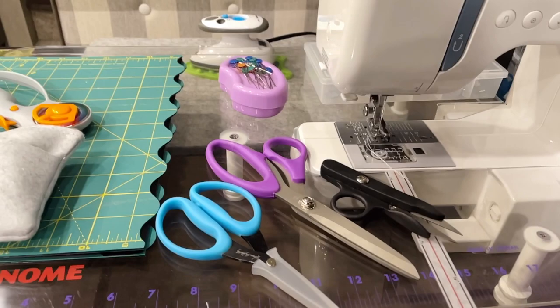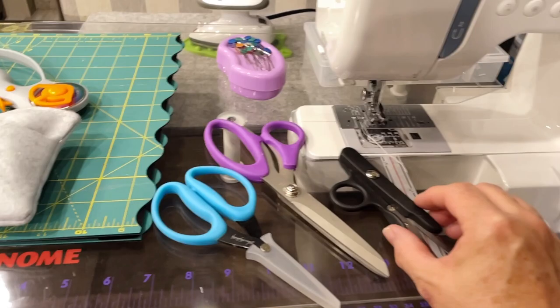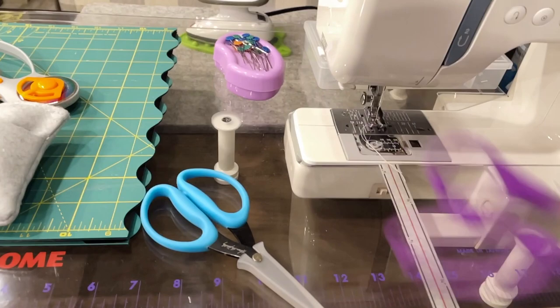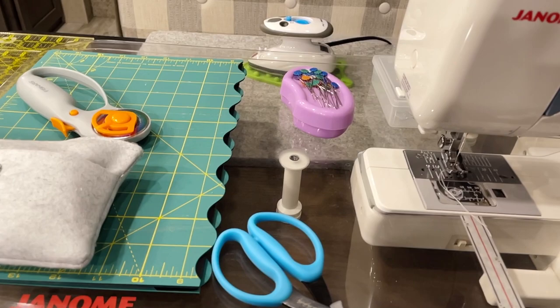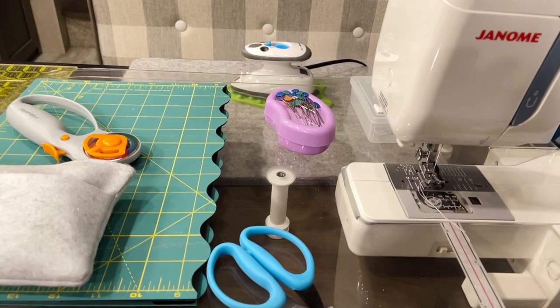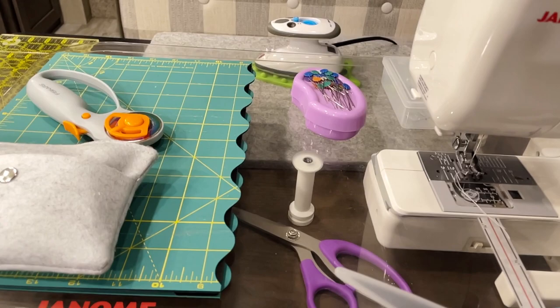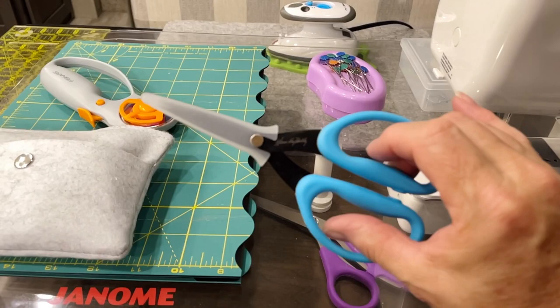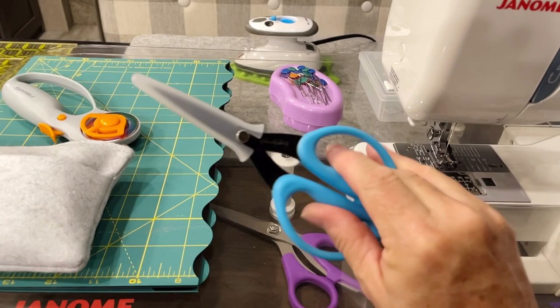I didn't want to bring everything - I didn't want to take the risk of losing something or not having room to store it properly. As far as scissors go, I brought my snips, some good fabric scissors but not my best ones - these are titanium coated, got them at Joann's, middle of the road. And then I have these ones - I think they're called Buckley - good middle-of-the-road scissors for clipping and snipping, trimming on fabric.